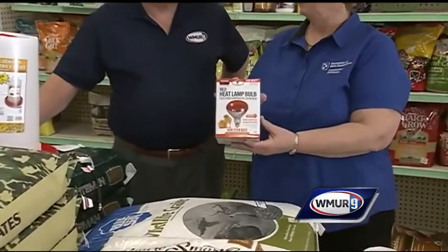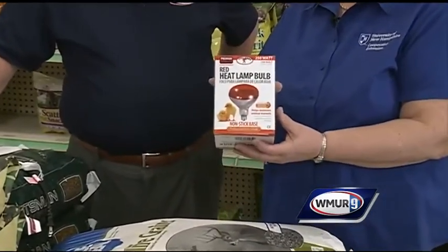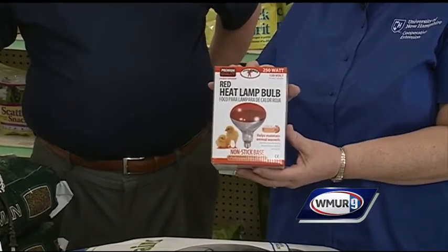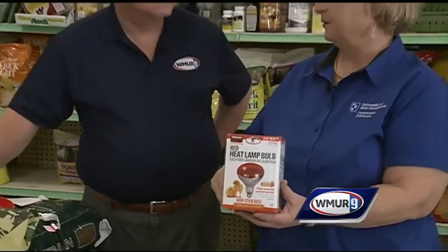If you want to heat, you can put in — although I don't necessarily recommend it — heat lamps or a small heater or something. But you need to have a generator for when the power goes off, because chickens don't deal well with really sudden drops in temperature.